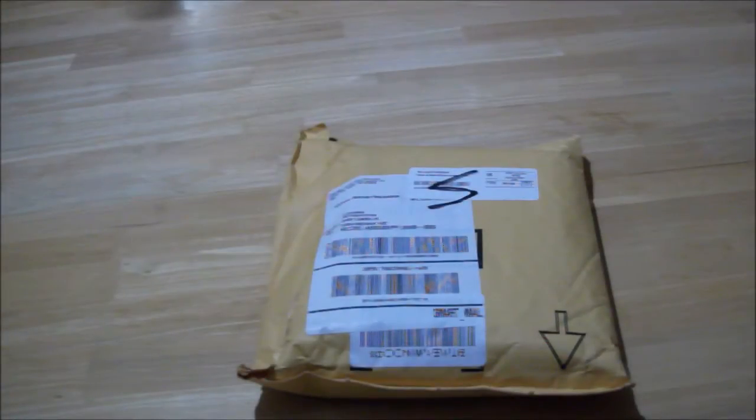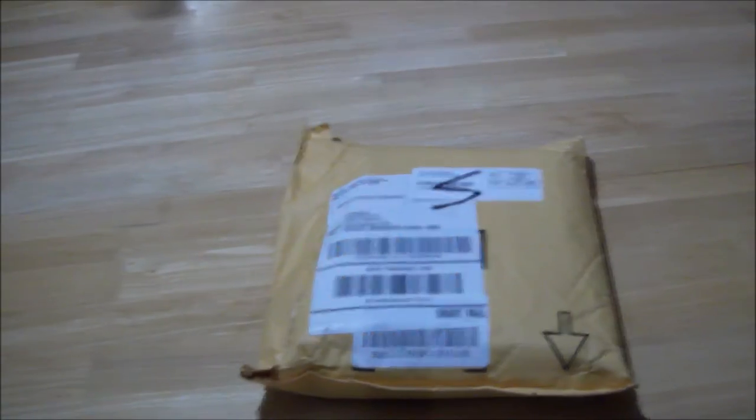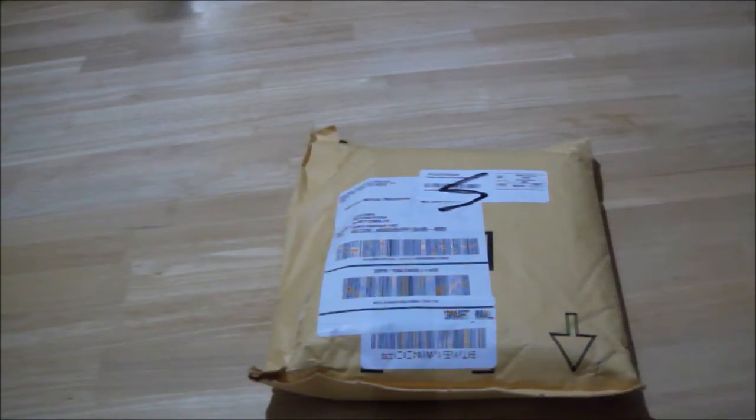It is Saturday, September 20th, 2014. The package came in early today. Let's open it up. I really didn't expect this to come in.